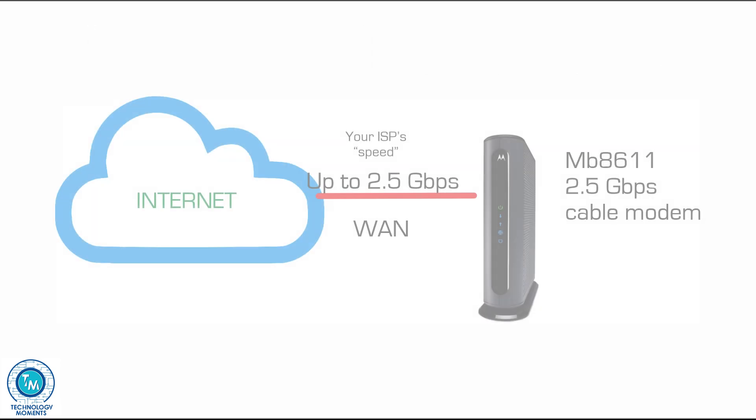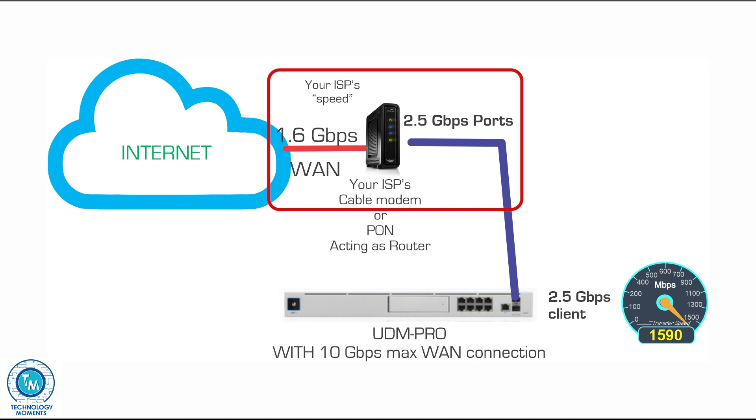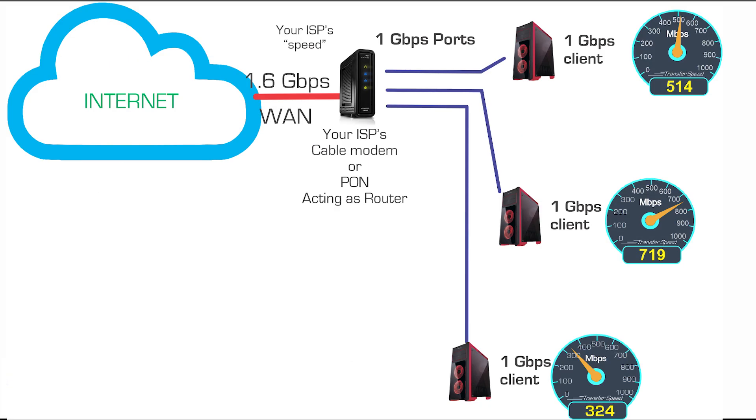Back to 1 Gbps — yes, there are locations where you can actually get more than that for internet access, and you might ask yourself: do I need a 2.5 Gbps or even a 10 Gbps router and switch? The short answer is yes, if and only if the computer you're connecting also gets 2.5 Gbps, and your ISP gives you 2.5 Gbps ports for each client, or if each client is evenly getting what you need — as you can see in this graph where each computer gets a fair share of the internet connection.